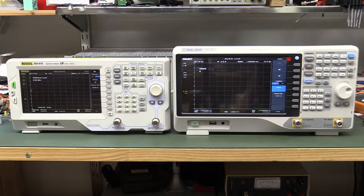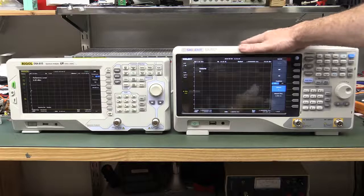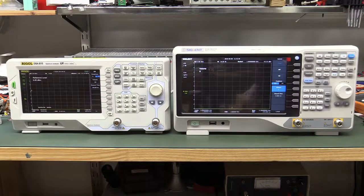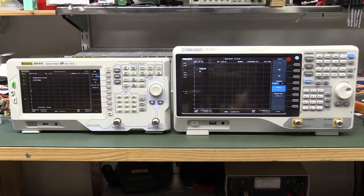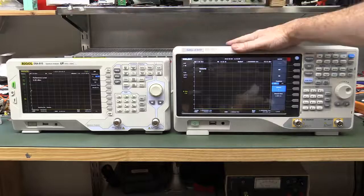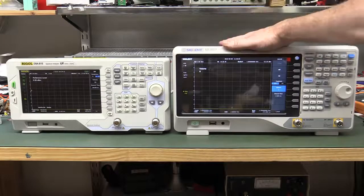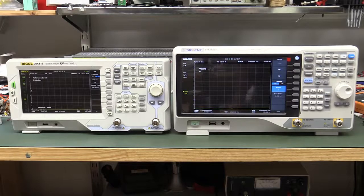I only have it on loan for a few days, so unfortunately this won't be a full in-depth review. To review a Spectrum Analyzer properly would take a two or three hour video and many days to shoot. So rather than do a full independent review, I thought it's more worthy to compare these two as a comparison video. Let's go!